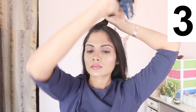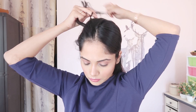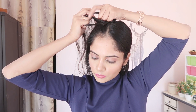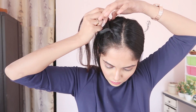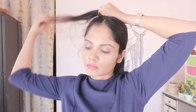The third hairstyle is an open hair braided hairstyle — a Dutch braid. I'm starting with a middle partition and adding a little bit of hair at a time as I braid.